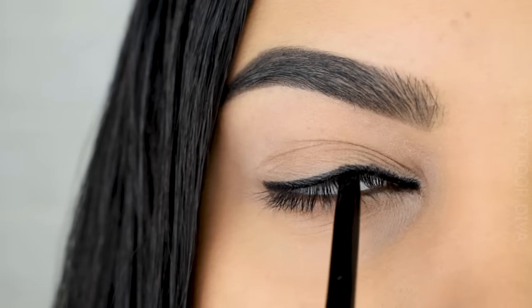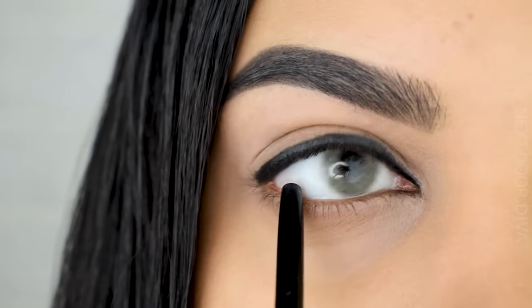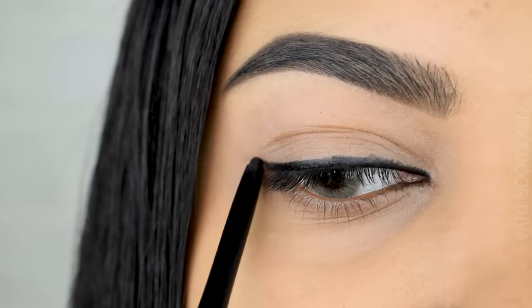Now I'm going to do the step I dread the most — tight lining my upper waterline. Just close your eye, take the kajal very close to your upper waterline, and quickly get it done. Next up, we're going to complete our wing.